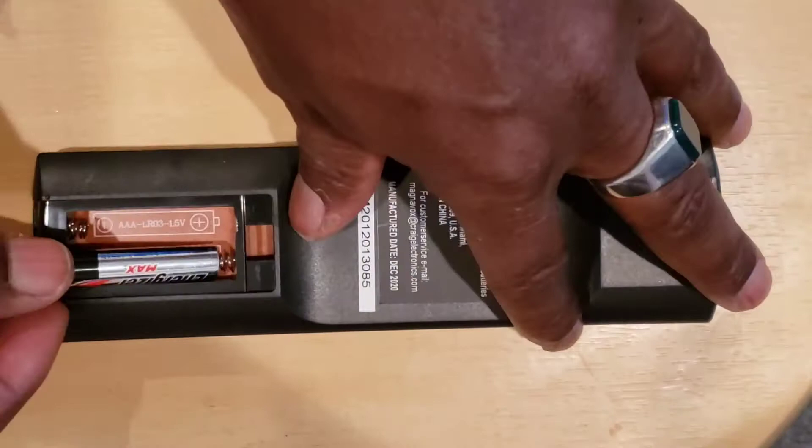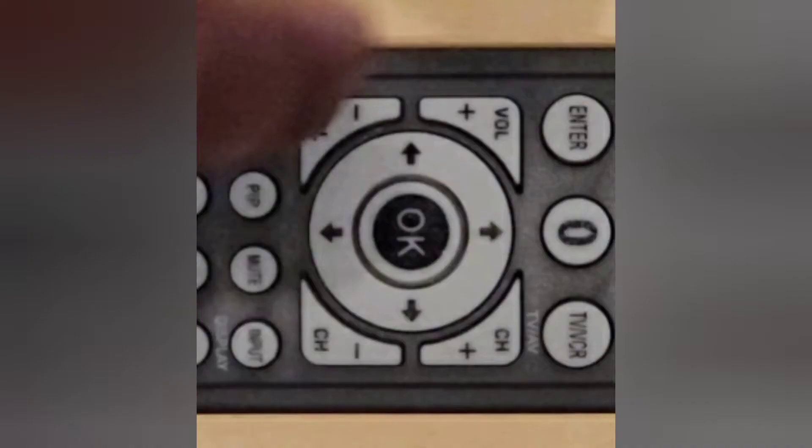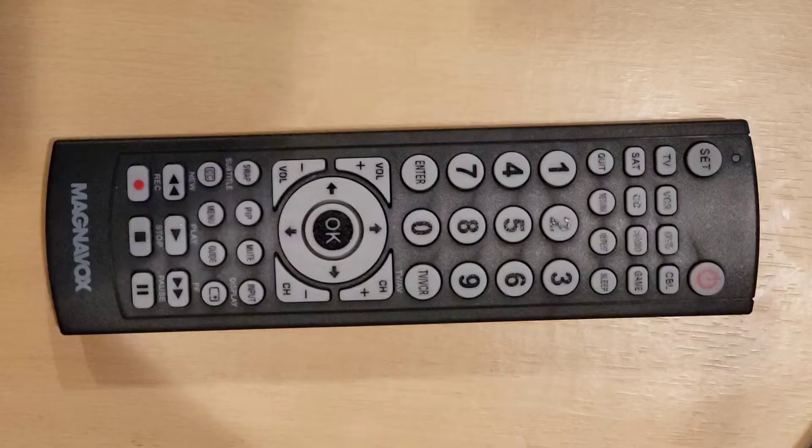Step 1: manually turn on your device. You need to do this first step in order for this method to work. Note: find the location of the OK key on your Universal Remote Control but do not press it yet — you will need to press it quickly in Step 5.